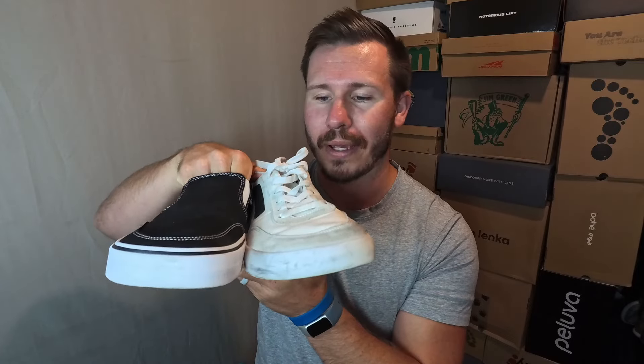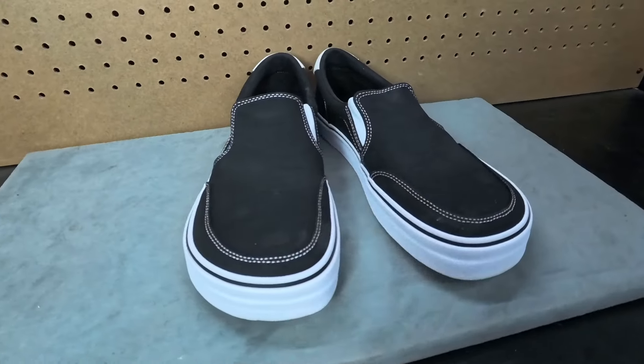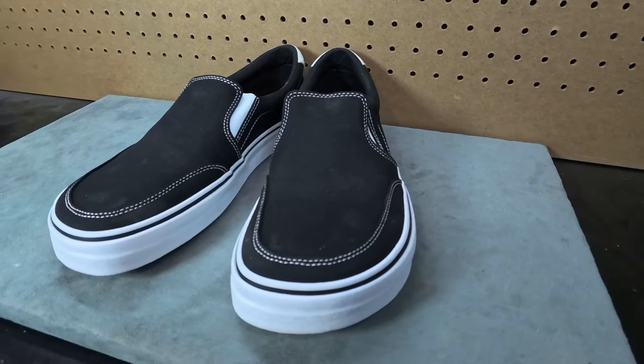Now, here's the interesting thing. I think a lot of people thought that all of the 2.0 shoes were going to take on the same shape and form of the Freestyle 2.0s, but if you look at them, you can tell that the shape is very different. The shape of this shoe is actually way more like the new Splay 101. They also have the same outsole and both have that big white rubber bumper that is very classic for this kind of canvas shoe. It has that 101 toe box and I actually really, really like that toe box.